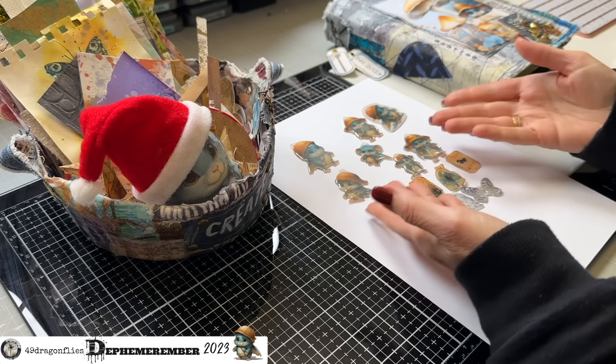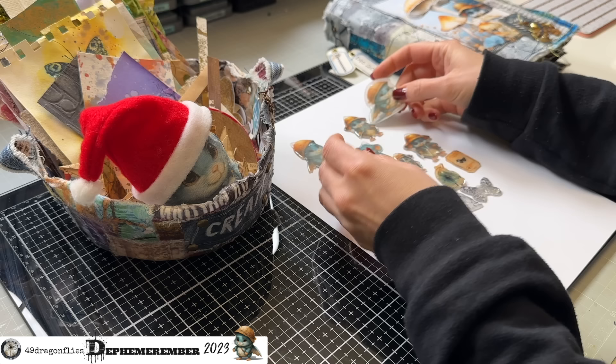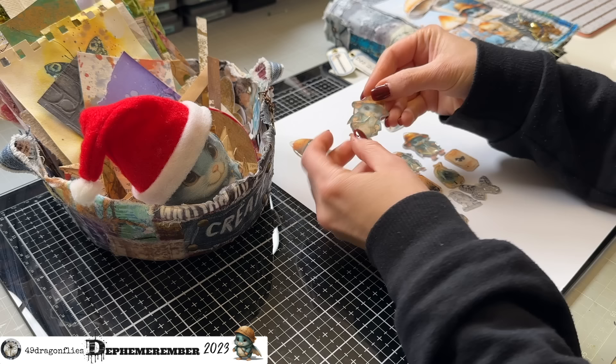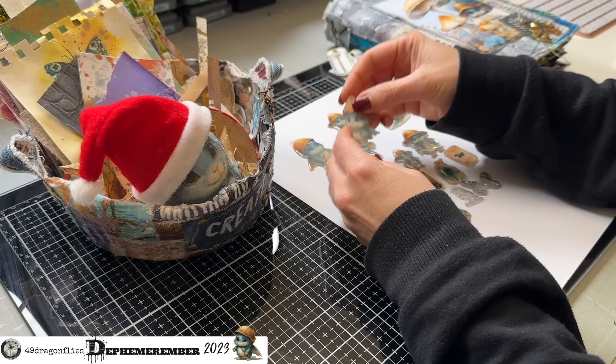I'm sharing some of my recent experiments with shrink plastic with Effie — or rather, my shrink plastic failures. I tried this medium out for the first time and quickly learned that it's not as easy as it looks in the tutorials I've watched, but I'm so determined to make some for today's prompt: friendship bracelet.